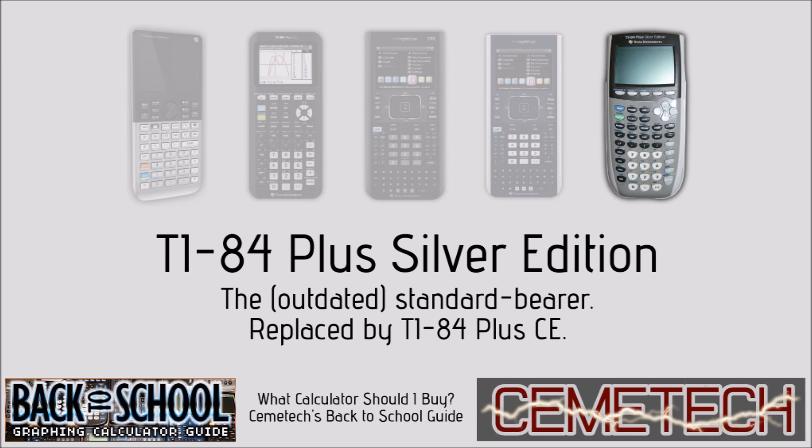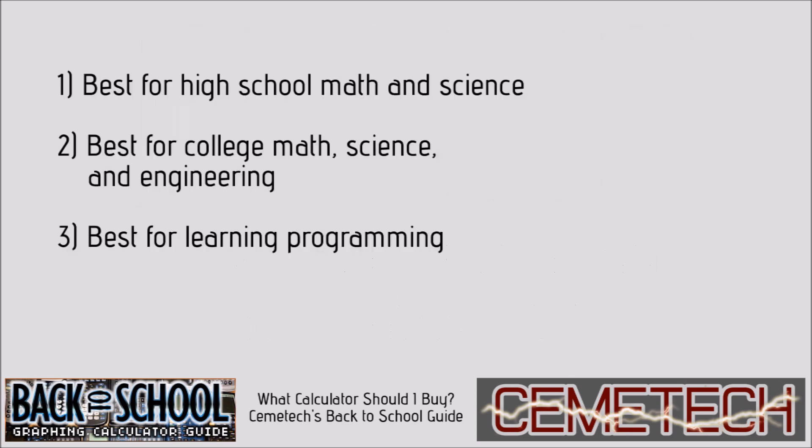Finally, the TI-84 Plus Silver Edition has a black and white screen at a low 96 by 64 pixel resolution, but it still does almost everything you need for most high school math courses. If you already have a TI-83 Plus or TI-84 Plus calculator with a black and white screen, you should probably just use it for high school rather than bothering to buy a new calculator. However, if you need to get a brand new calculator, we recommend one of the new color screen options.